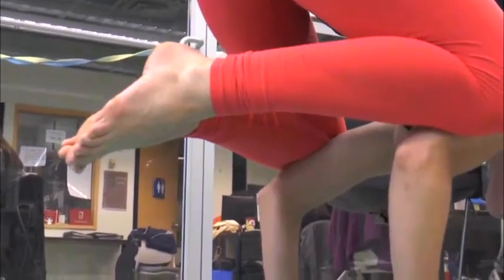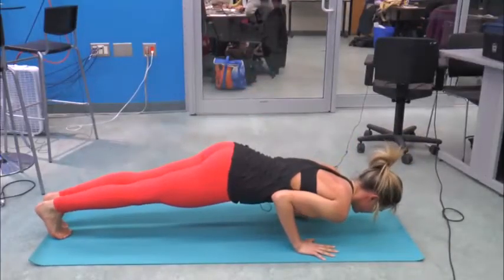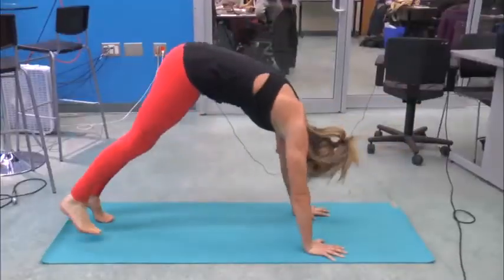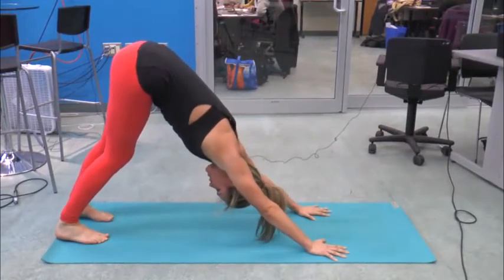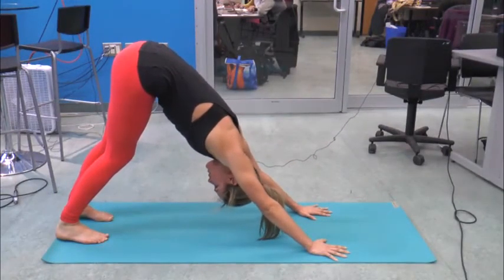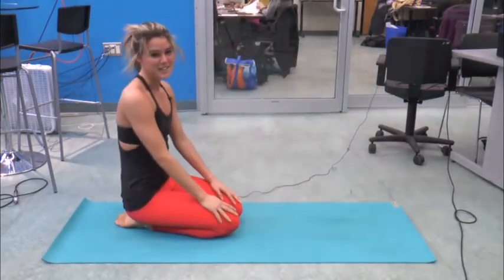And if you're a little more advanced, we can kick our feet back into Chaturanga. Inhale, Upward Dog. And exhale back into our Downward Dog. Breathing it out here. And that's how you do Bakasana.